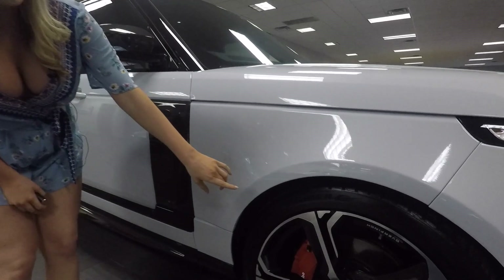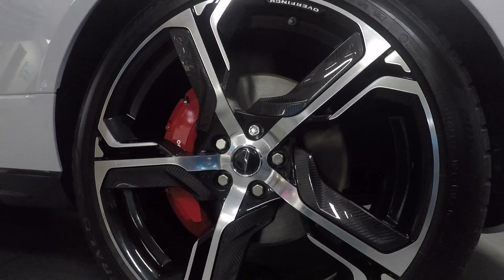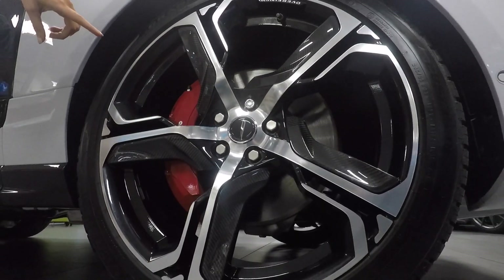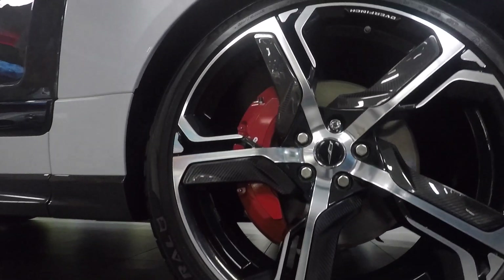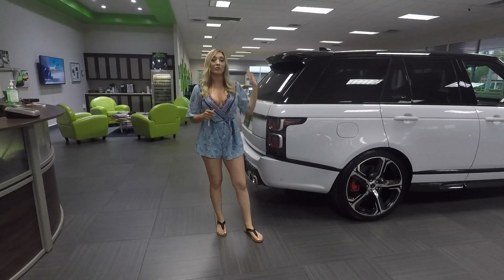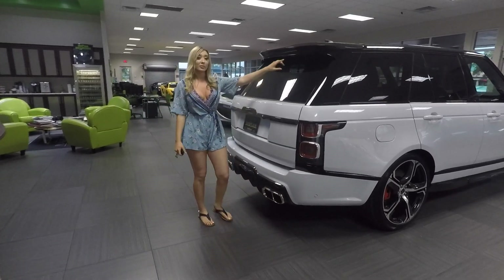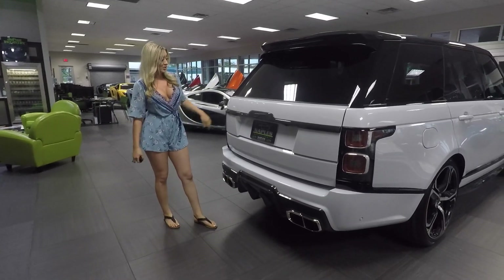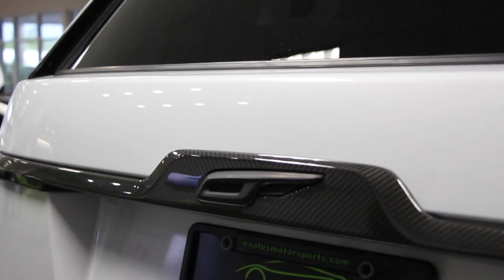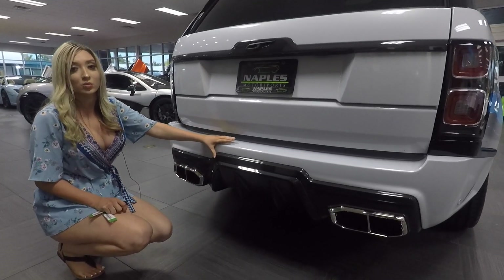Here we have 23-inch carbon fiber blade rims with red brake calipers right behind them. There's a lot of carbon fiber throughout — we have the caps here as well, following down to the side skirt of the car. Moving to the back, Overfinch did an amazing job with their body kit. The carbon fiber continues throughout the whole car, including the center section with the Overfinch logo, and coming down we have a beautiful display diffuser in carbon fiber as well.